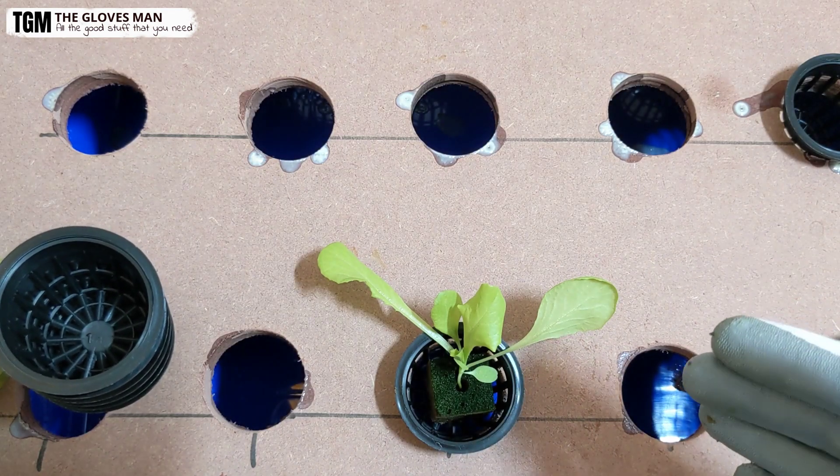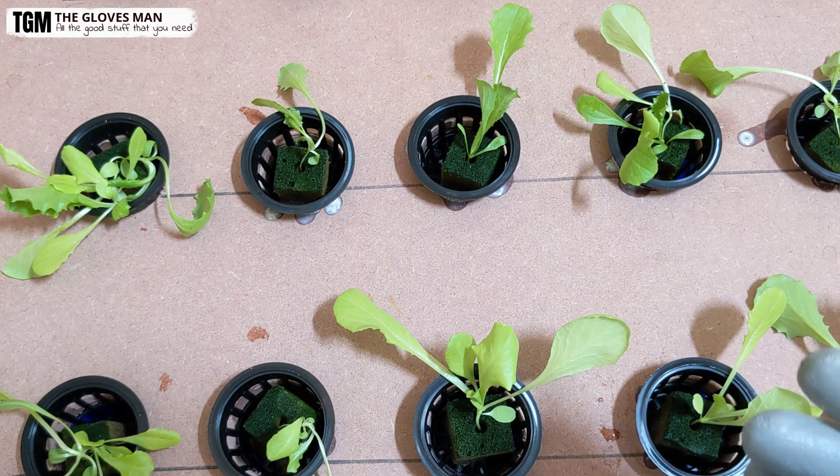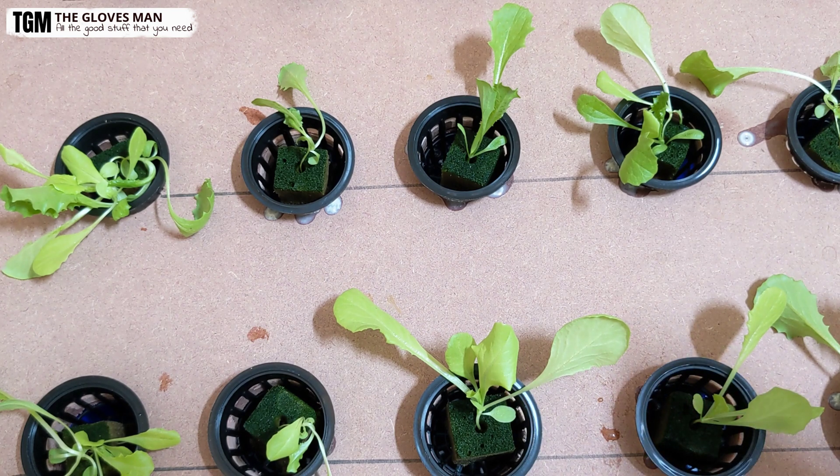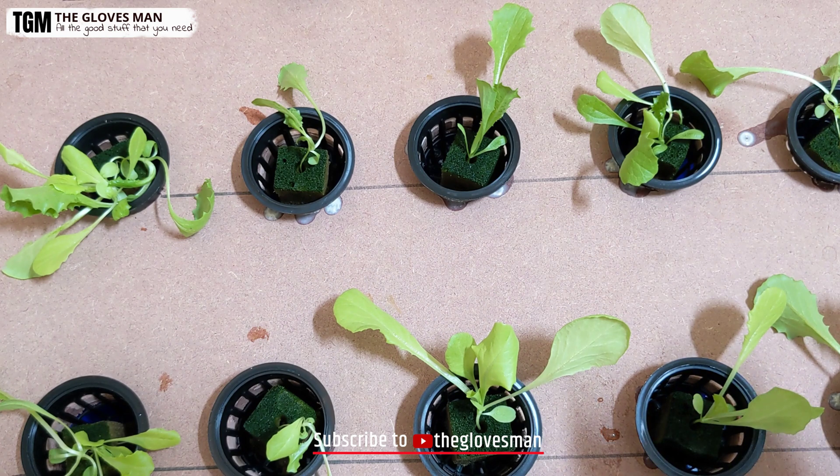I've moved all of the net cups to this hydroponic setup. For the next 30 to 40 days I'll just ensure that the water level stays just below the net cup, and I'll also be installing the air pump since that is a critical component. Towards the end of the video I will show you what happens after 30 or 45 days, but this was pretty much the process of growing lettuce indoors. If you have any questions about this process or the products used, please post them in the comments below. Thank you for watching and do subscribe to my channel.